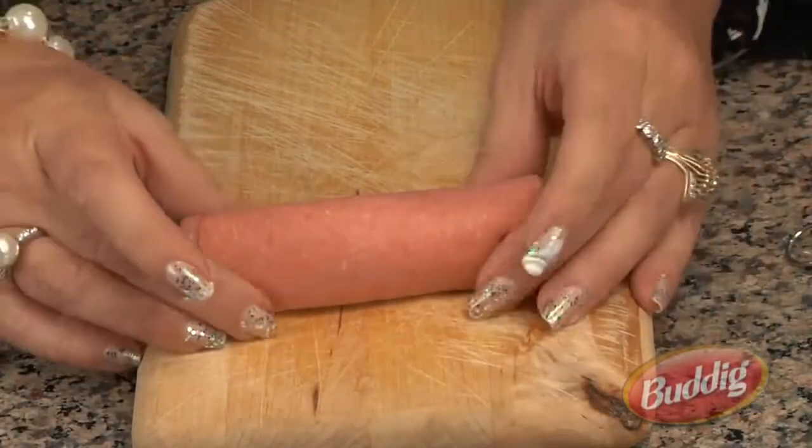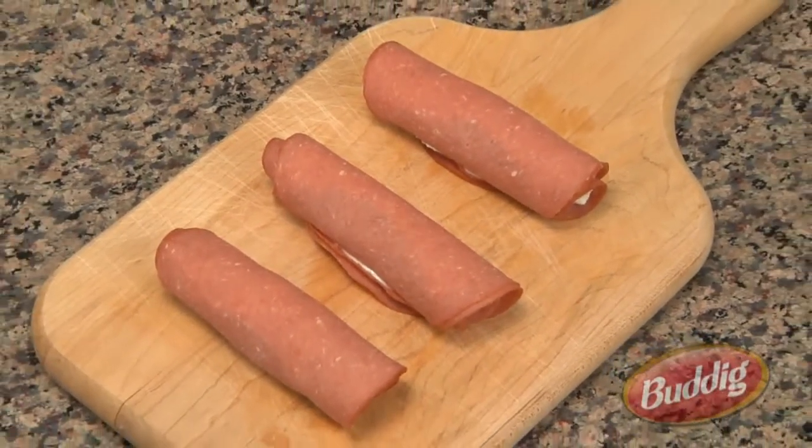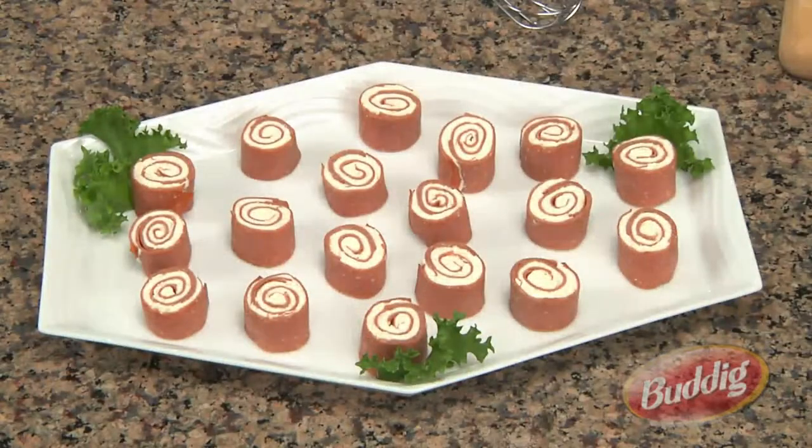Then once all the mixture is used up and all the rolls are rolled, you're going to put them in the refrigerator for about two hours. If you've run out of time, you could also pop it in the freezer for a little while — sure, it's a great idea. Then prior to serving, pull them out and cut into bite-sized slices, and arrange on a tray for serving. They always look so cool on a tray.